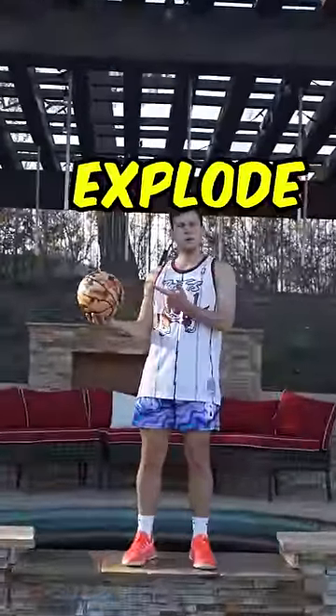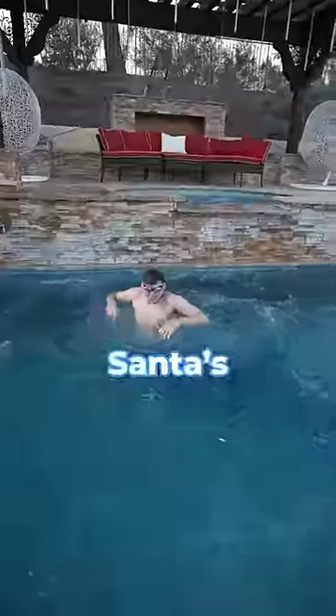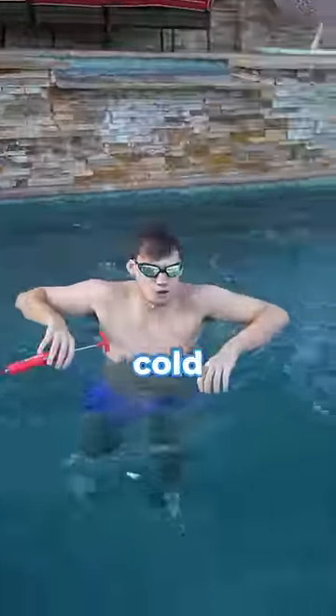Can you make a basketball explode under water? The ball was completely flat to start, but first we need to get in the water. Santa's frosty balls, it's so cold.